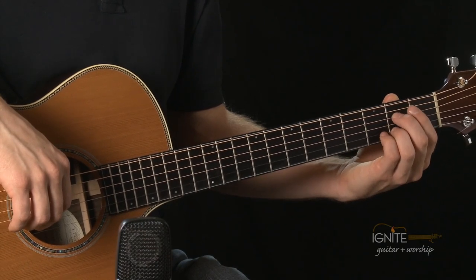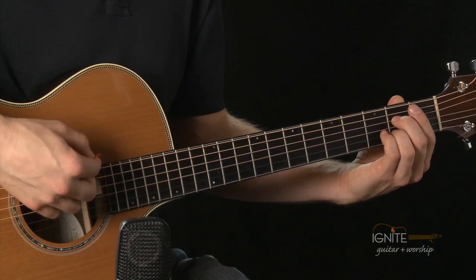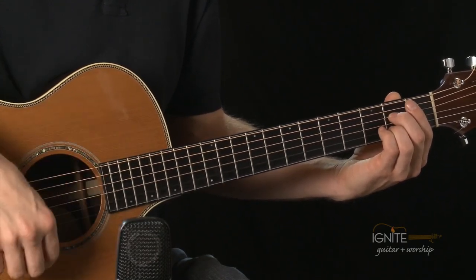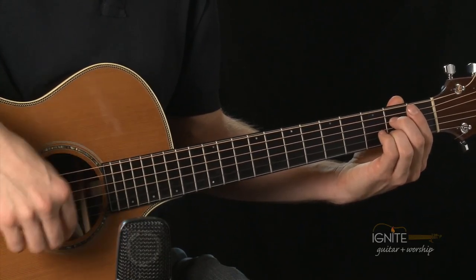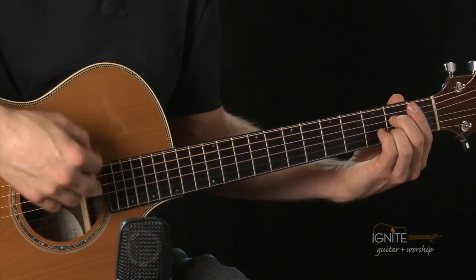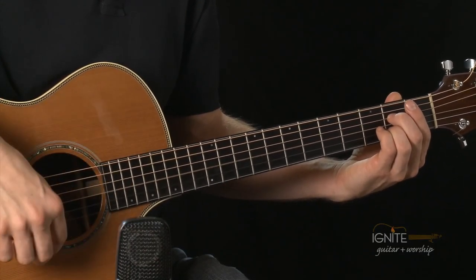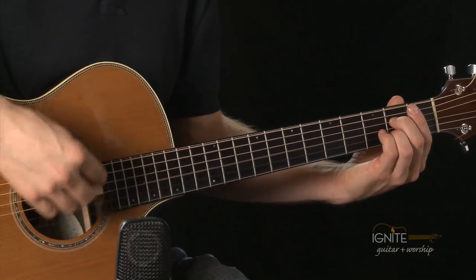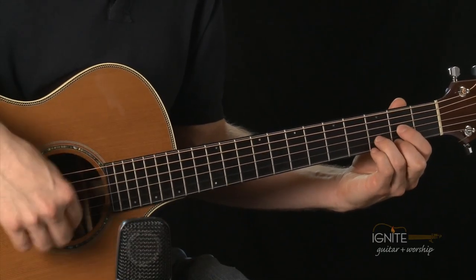One, two, ready, play. One and, and, and, and. One and, and, and, and. One and. A7.